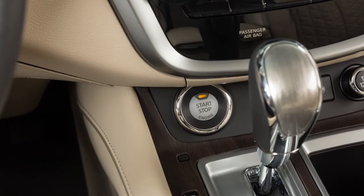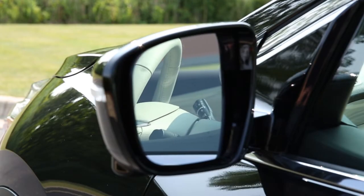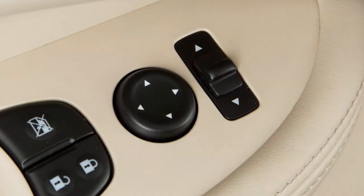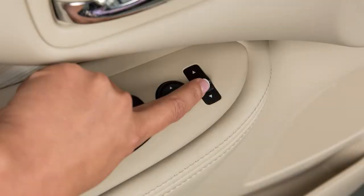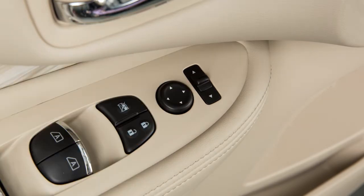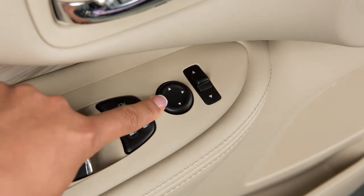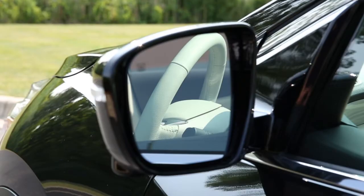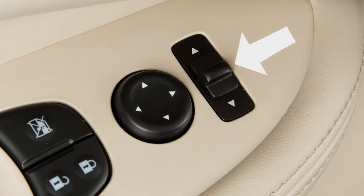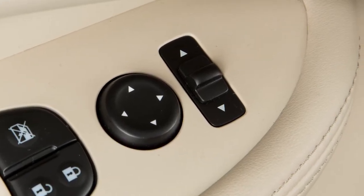When the ignition switch is in the ACC or ON position, you will be able to adjust your outside mirrors using the outside mirror control switch. To make adjustments, move this switch sideways to select either the left or right mirror. Then use this larger switch to adjust each mirror to the desired position. When the mirrors are positioned properly, put this switch in its center neutral position to avoid accidentally changing the mirror positions.